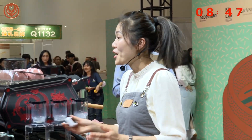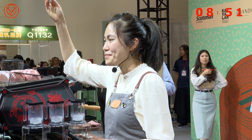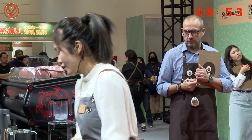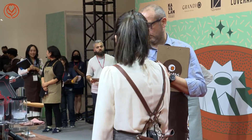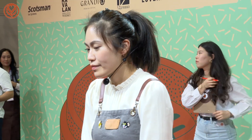Alright judges, I hope you enjoy my latte art and my adventures. Thank you, I'm Amy Tan from Australia. Amy Zhang — good news! Bye for now.